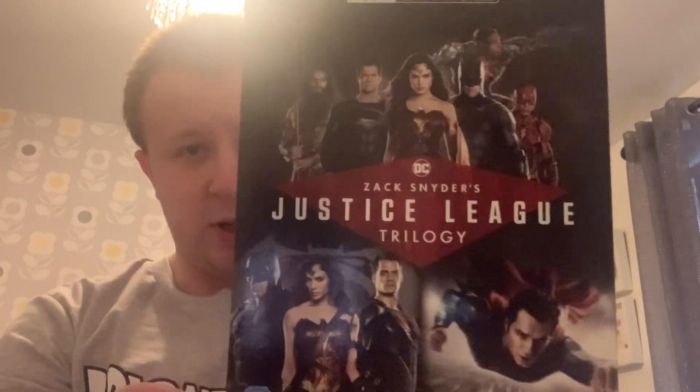There are four discs — they're mostly superhero stuff, since I'm a big superhero fan. First off, we have the Zack Snyder's Justice League trilogy.